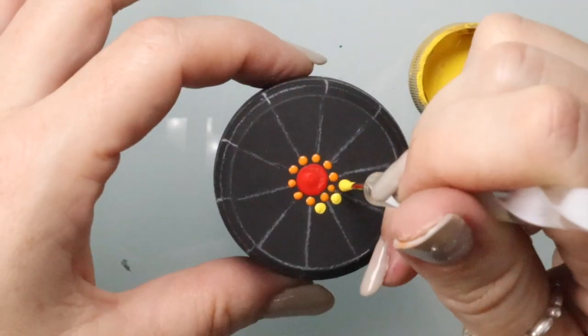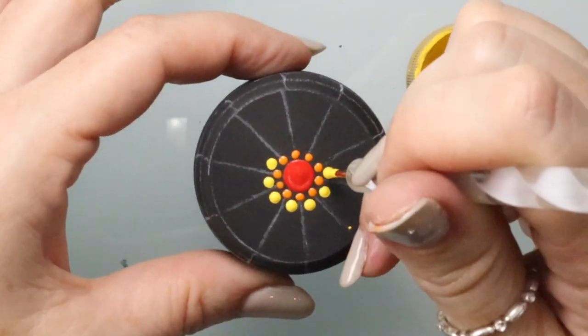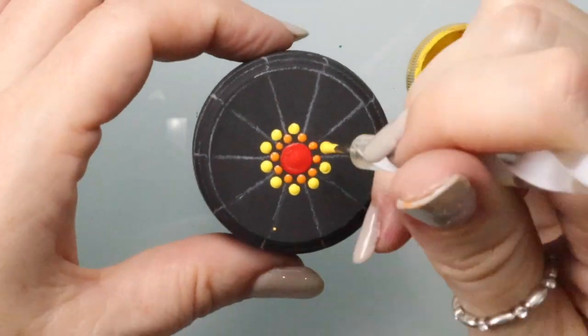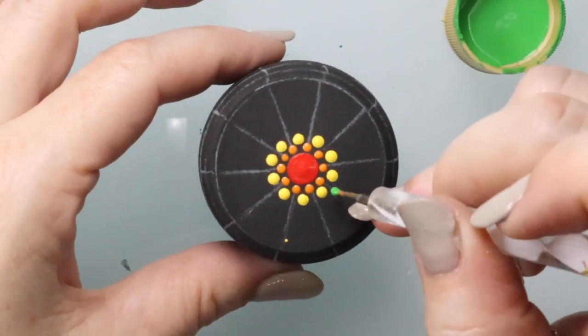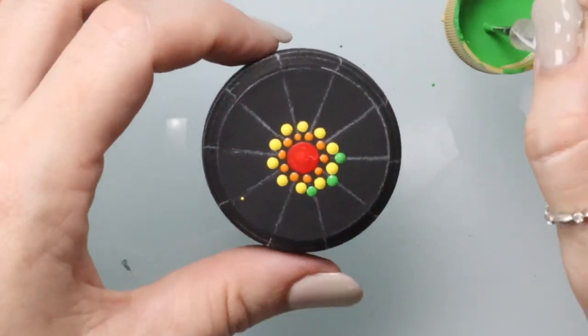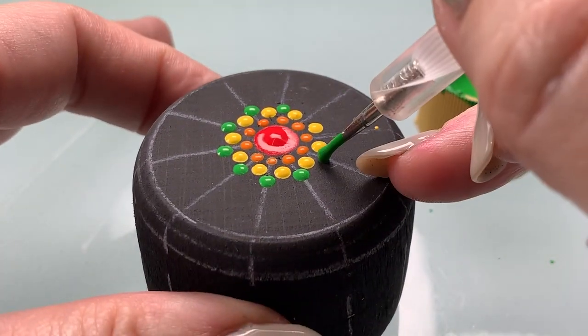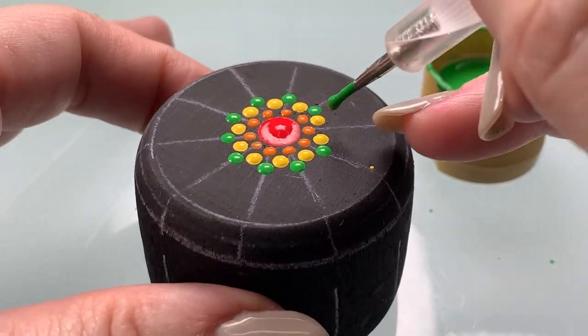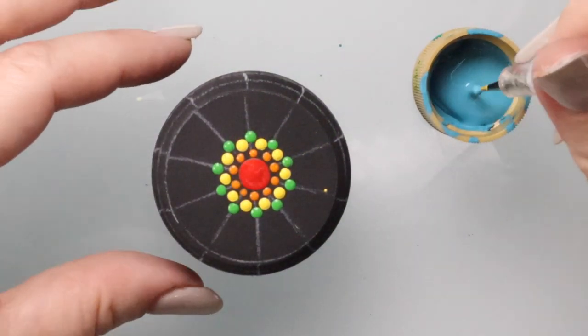Now using a slightly larger stylus tool, we're going to add a yellow dot right in between each one of those divider lines, so it snugs right up into those two orange dots. Then we're going to use a slightly smaller stylus and add our green right in between the yellow, on top of those divider lines.